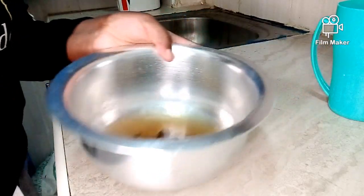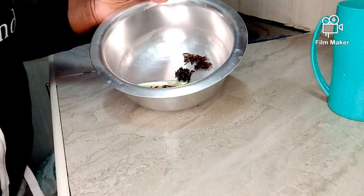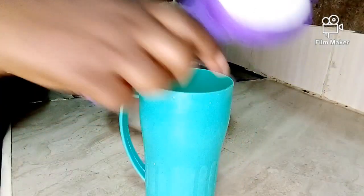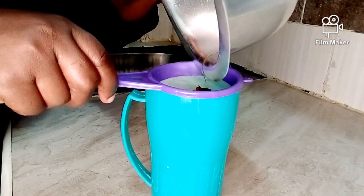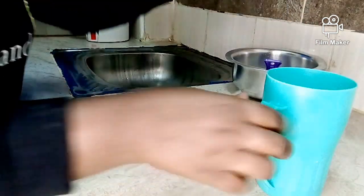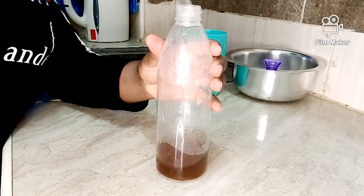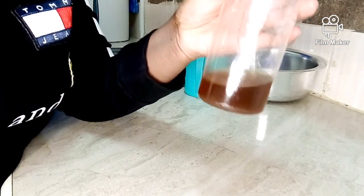Our water has already cooled down — it's now cold. One thing to note: if you're not using it immediately, make sure to store it in the refrigerator. As for me, I'm going to show you how to use it right away. I'm going to strain it, and then transfer our clove water into this spray bottle.